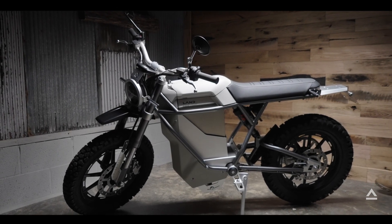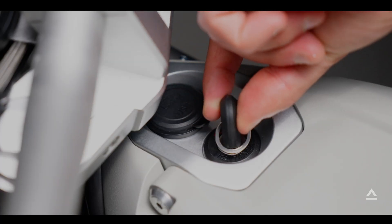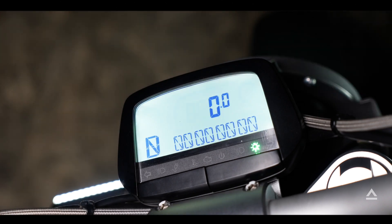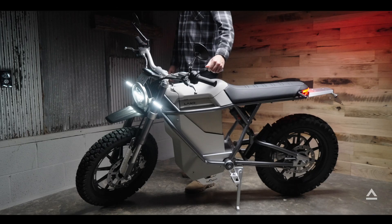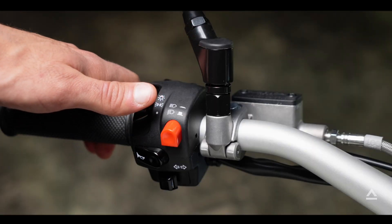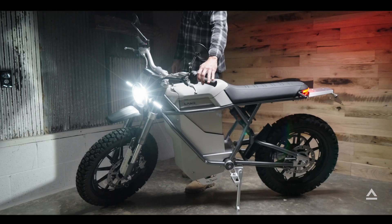Let's go over the bike's basic functions and features. The key is located next to the USB charging ports. On the left handlebar is everything dealing with safety. First, we have the headlight switch — flipping all the way up turns on the headlight, and depressing the red button turns on the brights.